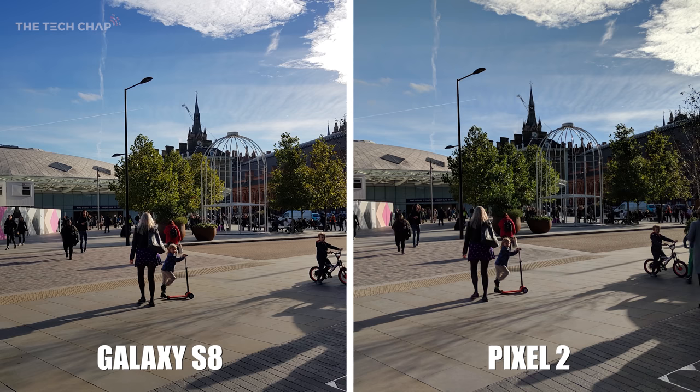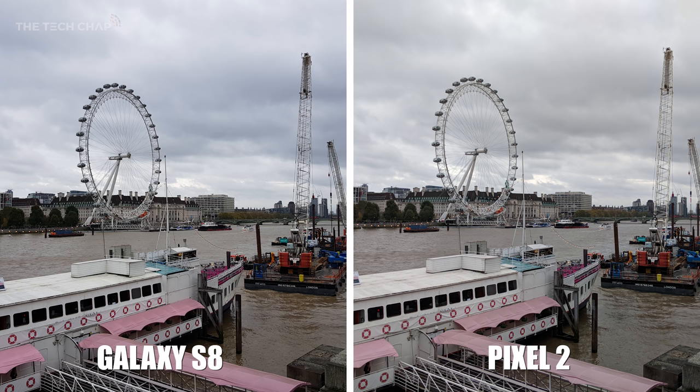First impressions are it's kind of hard to tell them apart — they both take exceptional photos, really bright, vivid and detailed. But you can see the colours on the S8's photo are a little bit more vivid than the Pixel's, especially if you look at the pink awnings on the boat at the bottom left.